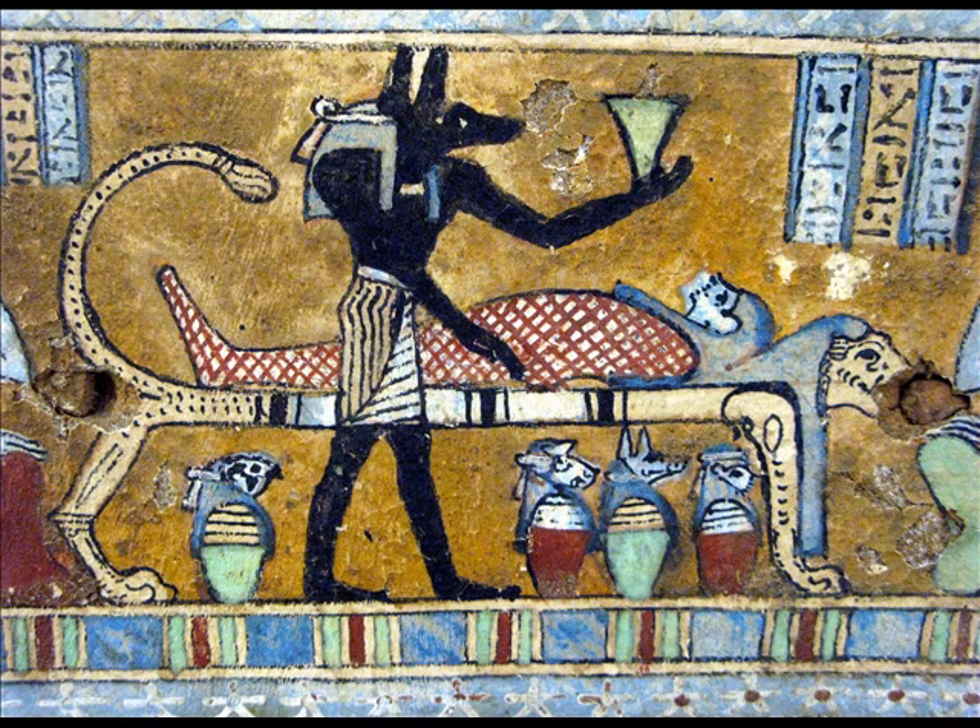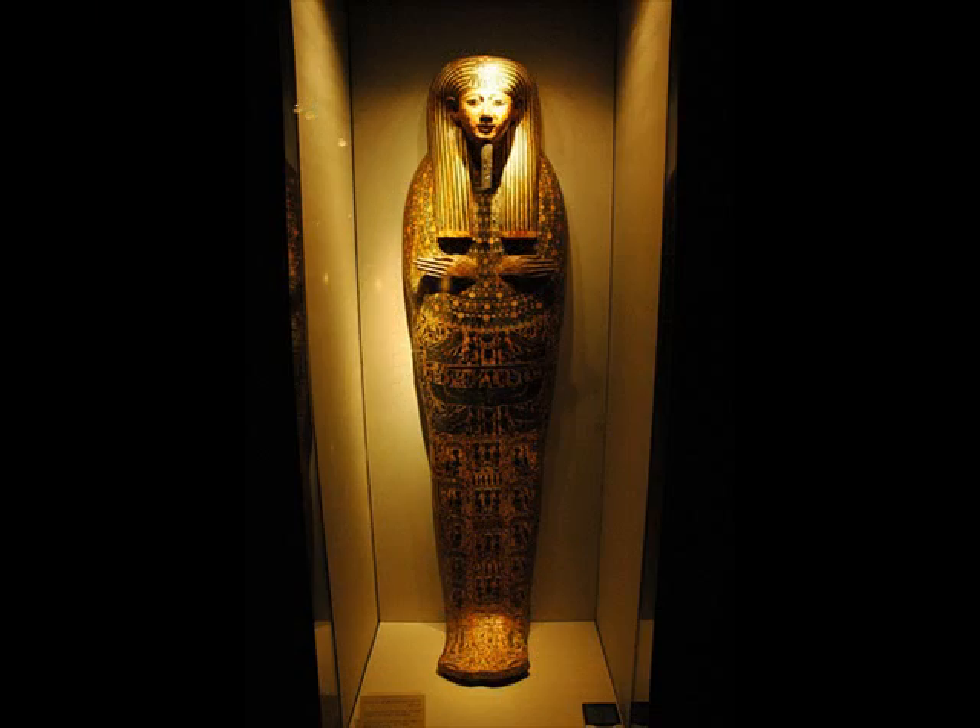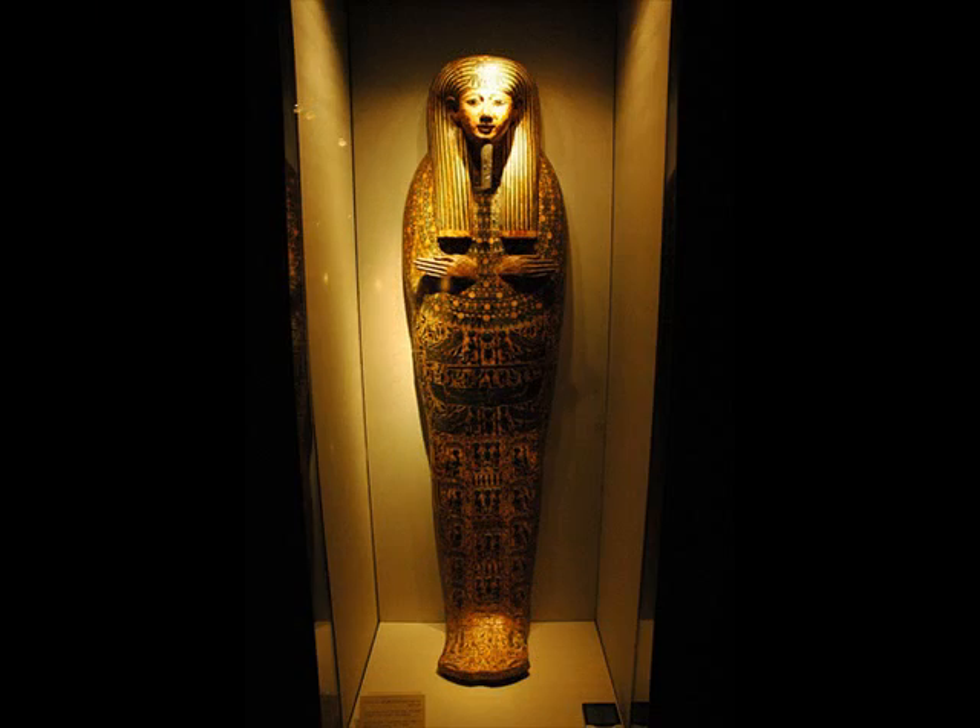Mummification was an ancient Egyptian custom used to preserve and prepare bodies for the afterlife. Specific steps are required to properly mummify a body.